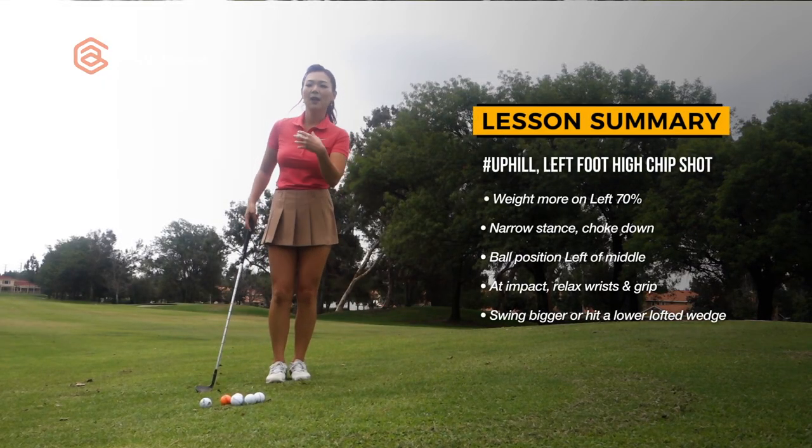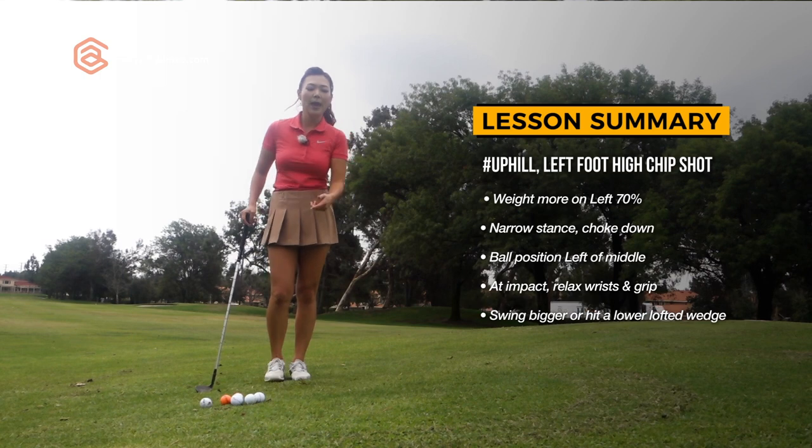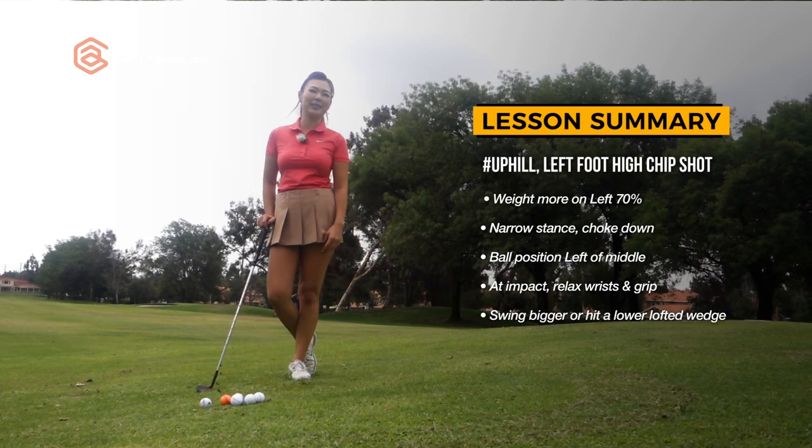So when the left foot is high, please remember that you don't want to lose your weight to the right. Put extra weight in the left foot, narrow stance, bigger backswing or a less lofted club, and relax your hands through the impact area.